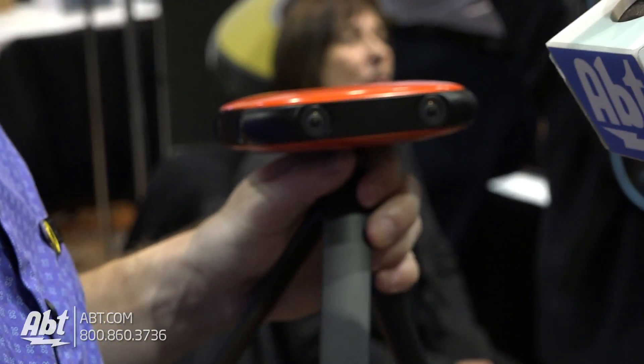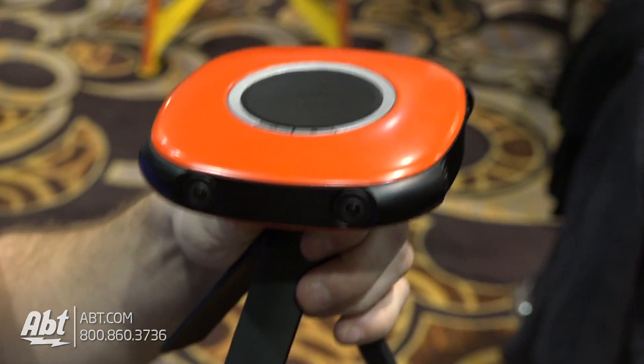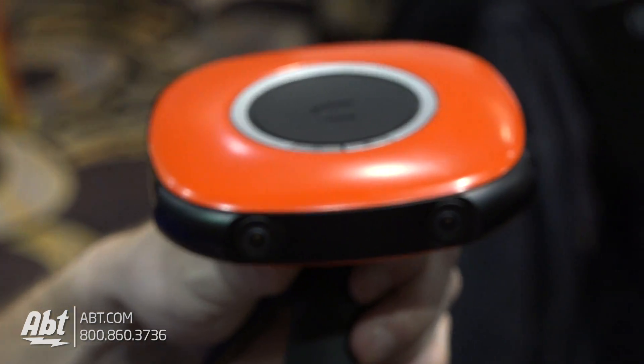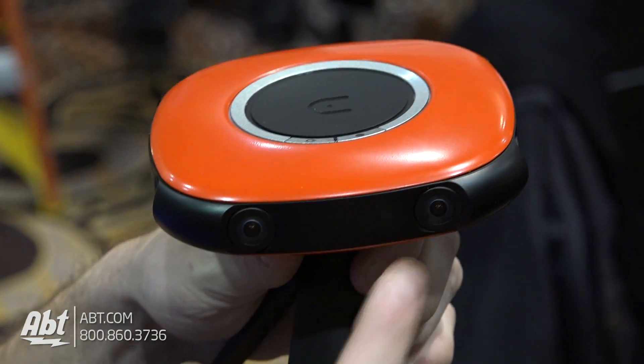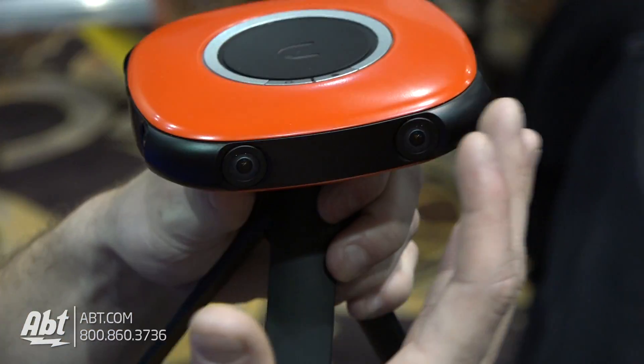We have a stereoscopic offset here which creates our 3D depth. Much of the other consumer-level virtual reality cameras on the market aren't creating that 3D depth. We're able to do that using left and right eye cameras on all four sides, creating a 4K image.